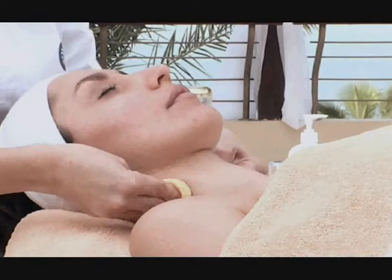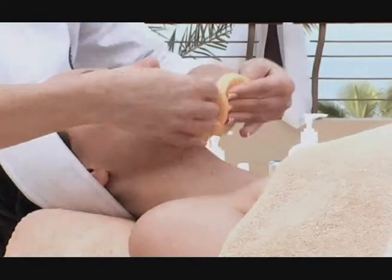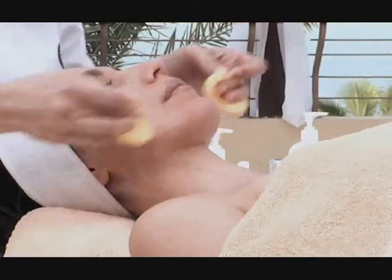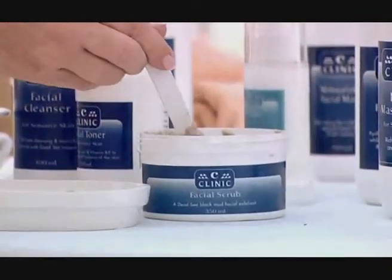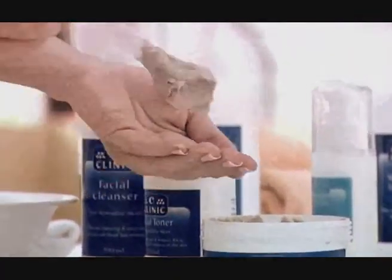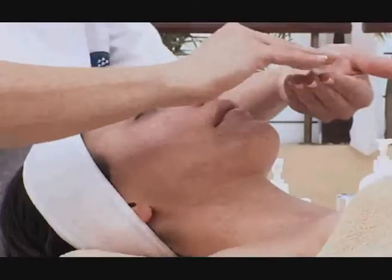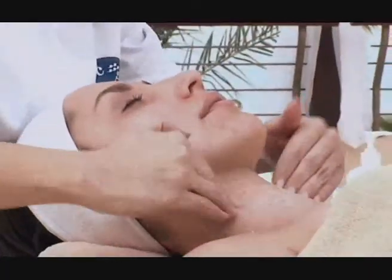Analyze the client's skin type, cleanse thoroughly, then tone to re-balance the skin. After adding a few drops of water to the facial scrub, apply it in gentle circular motions.